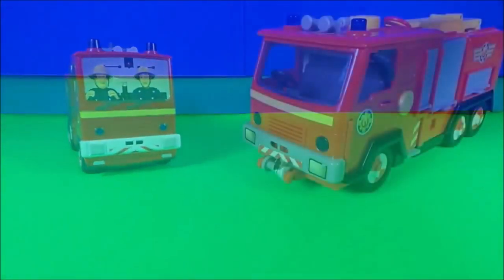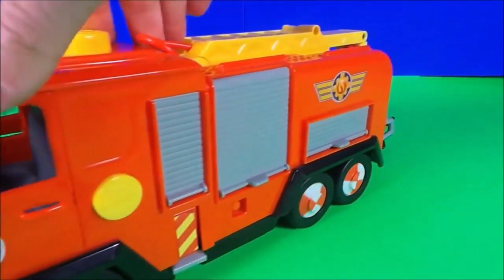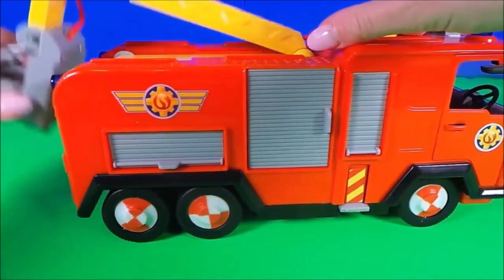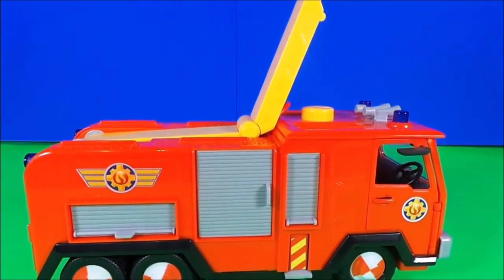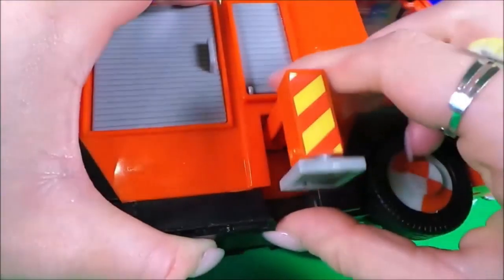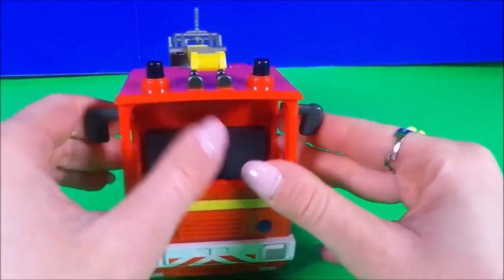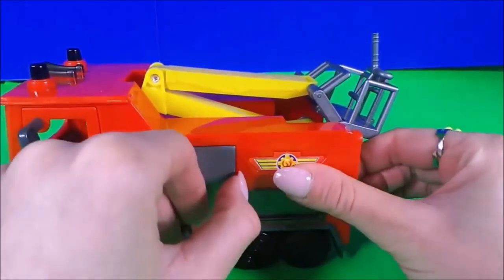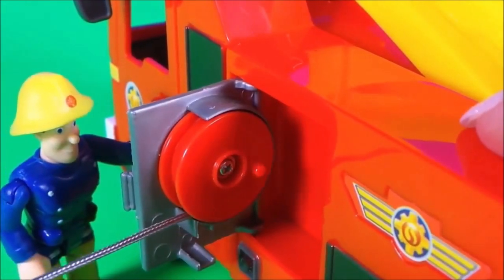It is a very cool bright red color. Here we have the deluxe Jupiter with fantastic lights and sounds. It's very detailed and has an extendable rotating ladder with lots of doors and even stabilizers on the side. Two doors are open so the fireman can sit in the cab. And what's behind this door? Oh wow, it's a fireman's hose — let's pull that out and see how long it is.